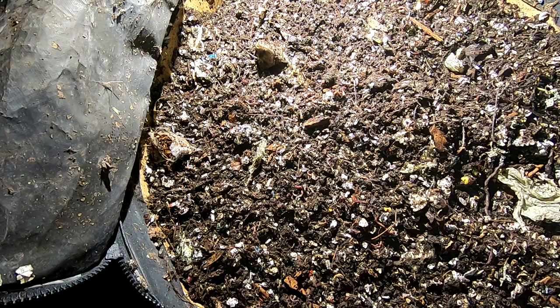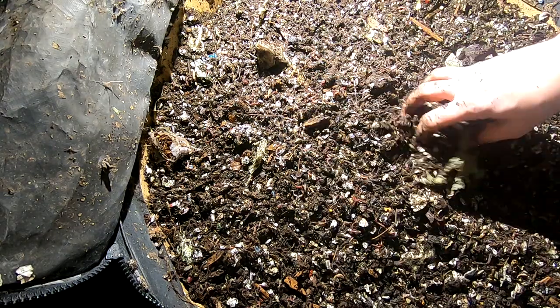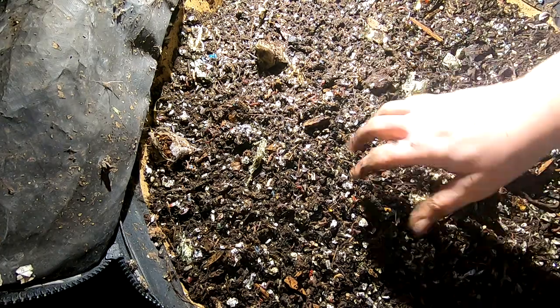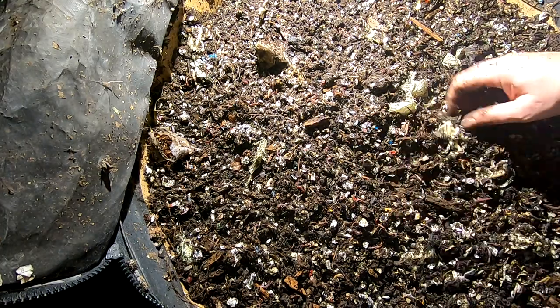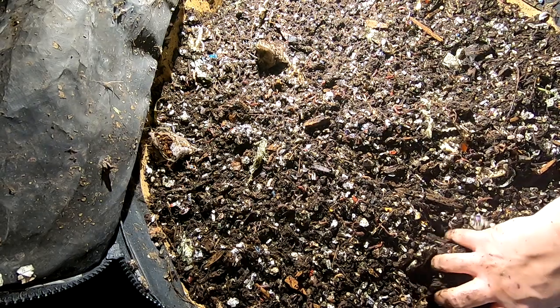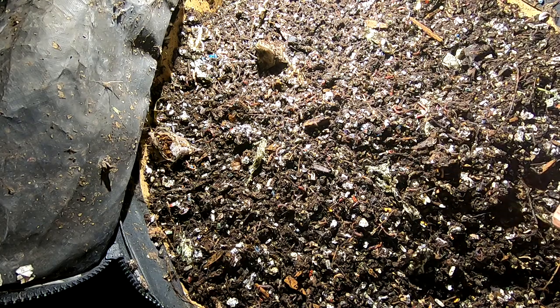Alright guys, well that is it for today's Urban Worm Bag with the African Nightcrawlers. If you like this video, give it a thumbs up. If you're not already a member of my worm family, go ahead and hit that subscribe button. And if you want to know what I'm doing when I'm doing it, ring that little bell notification.